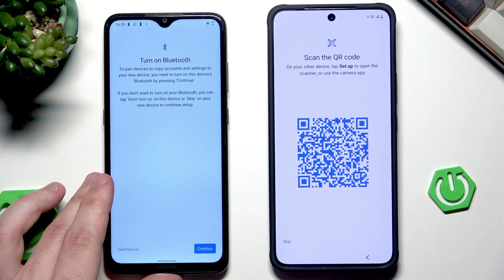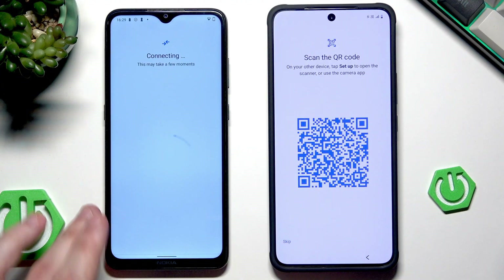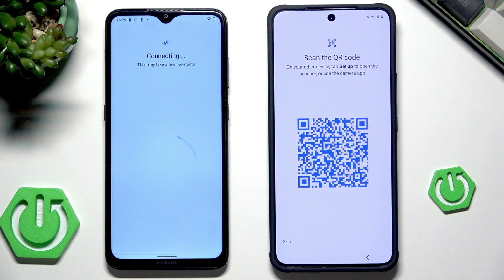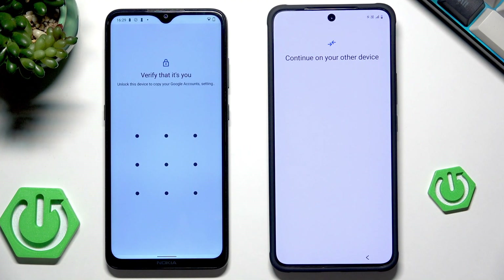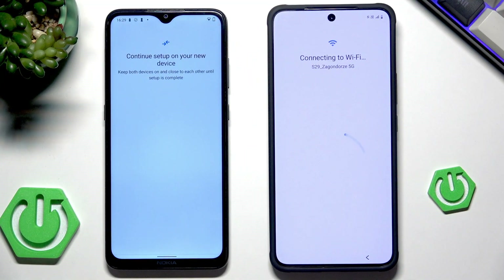We need to also turn on Bluetooth in my case. Now let's wait a little because both devices need to connect to each other. Now I need to verify on my previous device by simply drawing my lock screen. You can see that the Vivo is currently automatically connecting to the Wi-Fi.